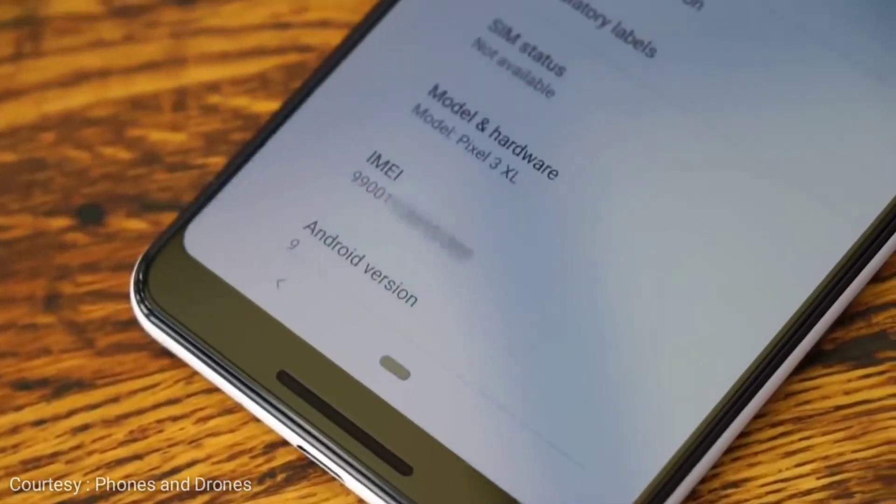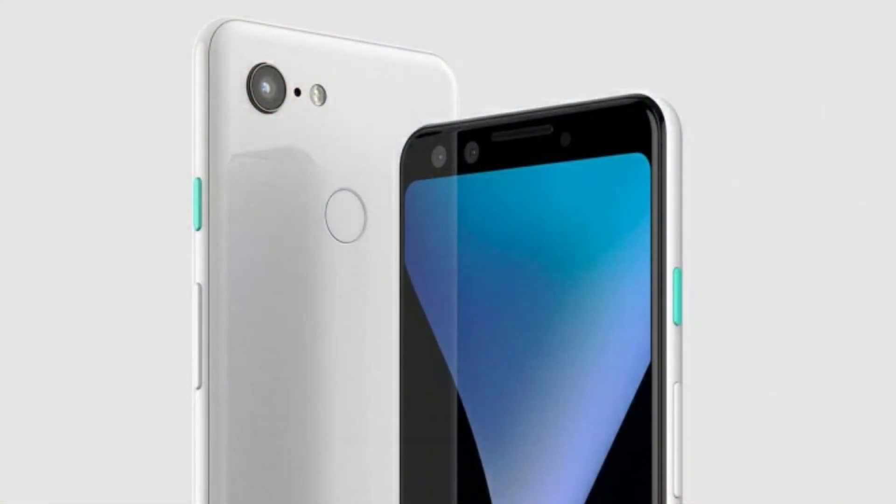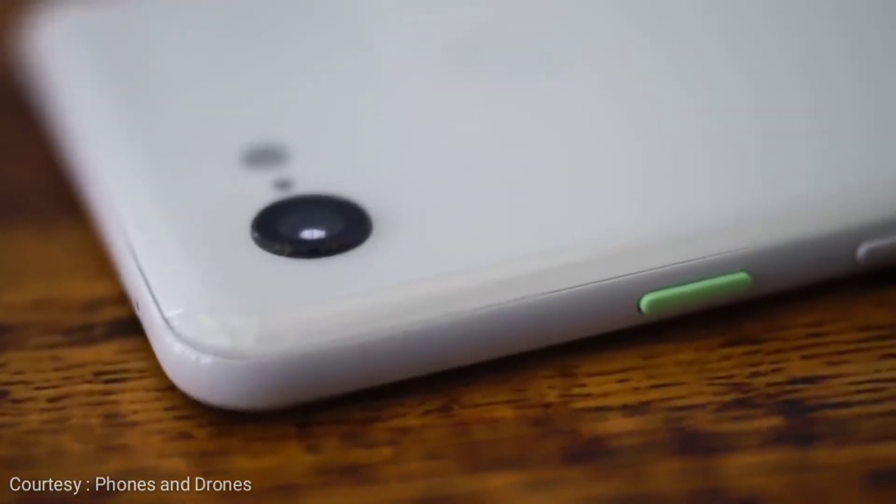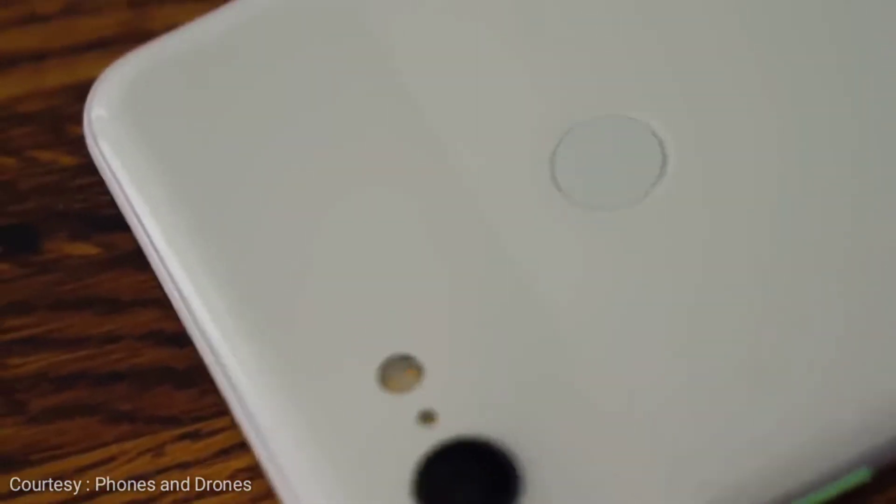But something that is not obnoxious is that design and that camera. Google is again sticking to its guns by providing a single camera and showing Samsung, Apple, and other big manufacturers that you don't need dual or triple cameras just to get good pictures.